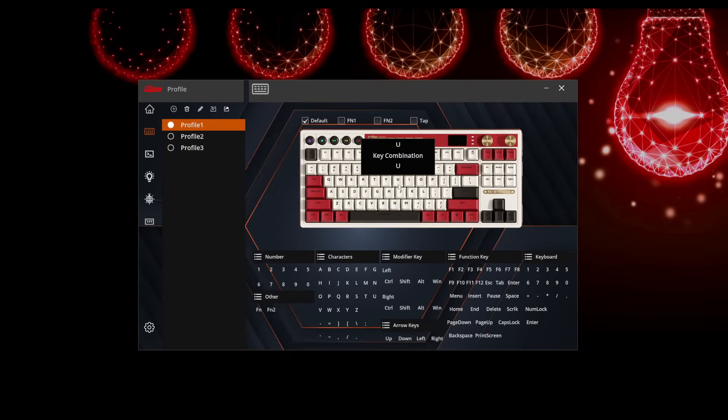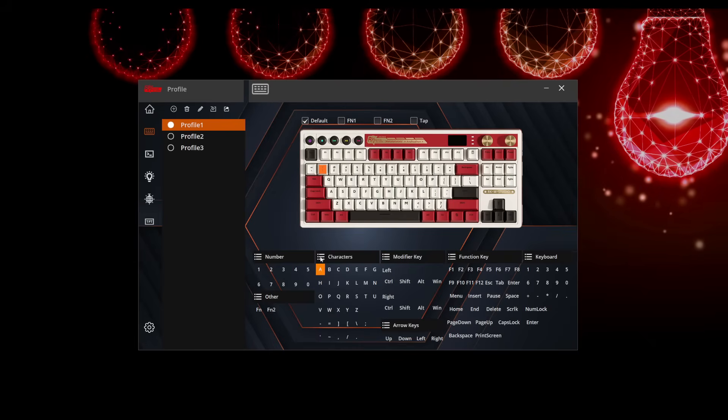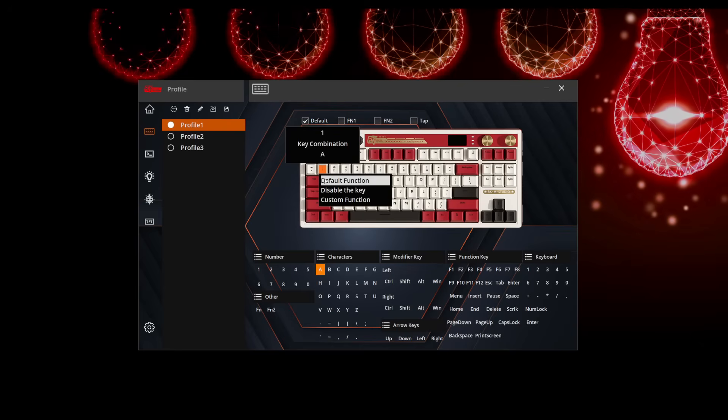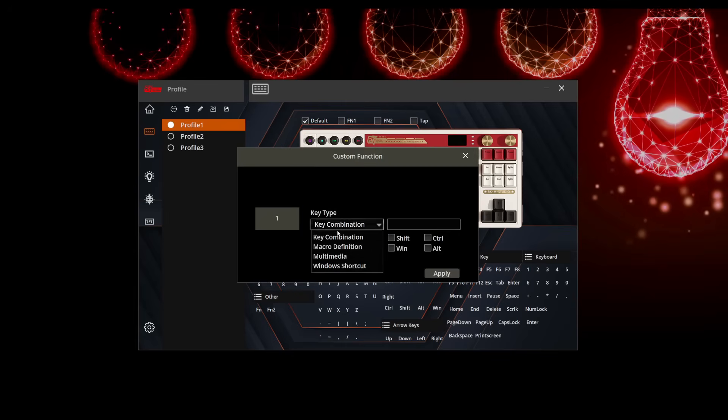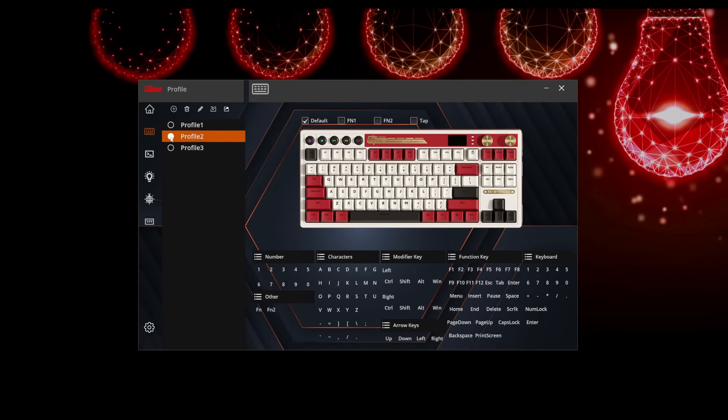If you click on it, it'll take you to the profile page — this is where you set up your default profiles. You can assign any different key combinations or functions. If we want to take the one key and make it an A, we simply assign it. To put it back to default, just right-click and set it back. You can also assign macros here. I really wish more companies would have good software — I prefer Via, but if I have to sacrifice that, I want easy-to-use software like this. You can also manage multiple profiles, delete them, or change them here.